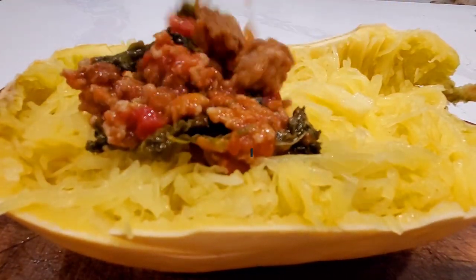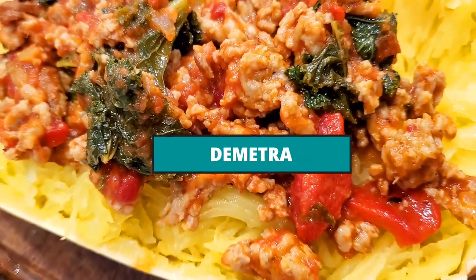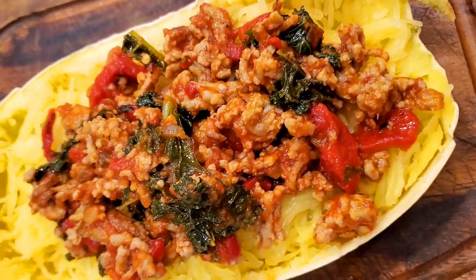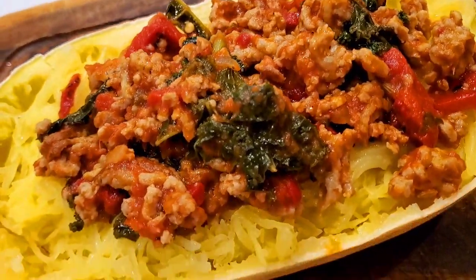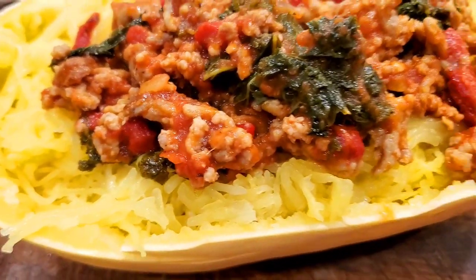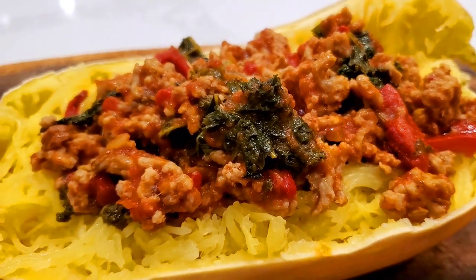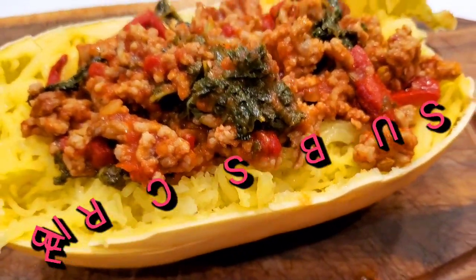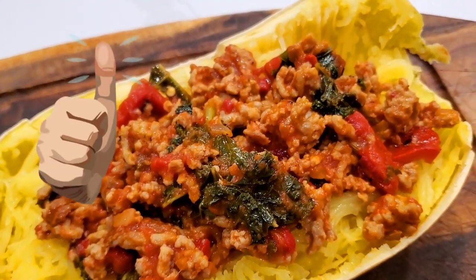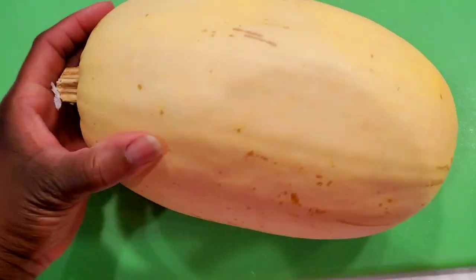Hi sweeties, welcome to Sweet Savant! I have a good one for you today. I'm going to show you how to cook spaghetti squash the best way for a delicious savory meal with a sausage, kale, and pepper ragu. So delicious — let's get into this recipe, but first please subscribe to Sweet Savant, hit that thumbs up and that notification bell.